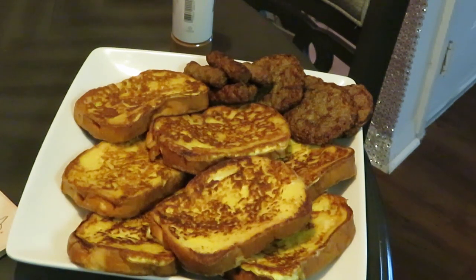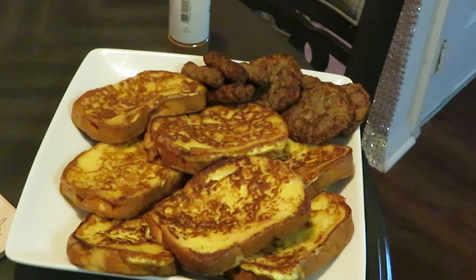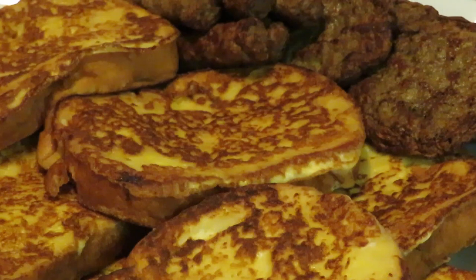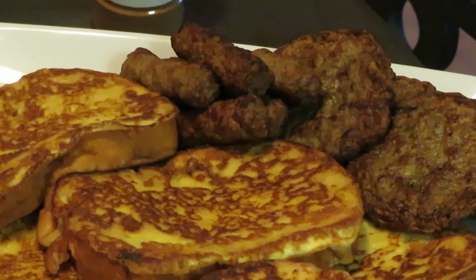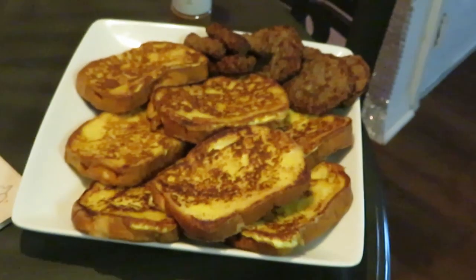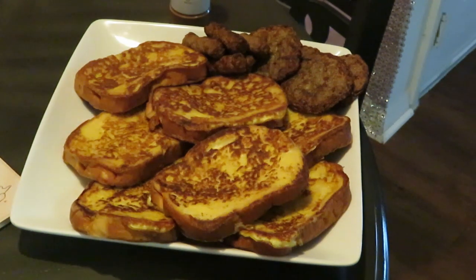I've got all my French toast cooked up — our breakfast sausages and links, our patties, everything is all done. Let me take y'all in before I add the powdered sugar and cinnamon — look at all that goodness! Cooked all this French toast in like 10 minutes, sausages were done in like 10 minutes in the oven at 350 degrees. Quick and easy delicious breakfast. Got my powdered sugar ready — don't want to do too much.